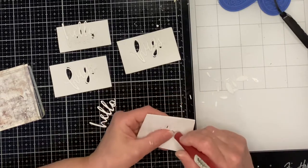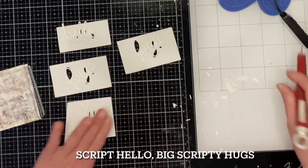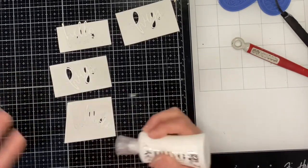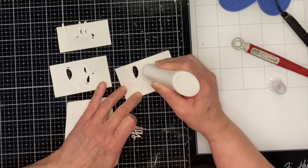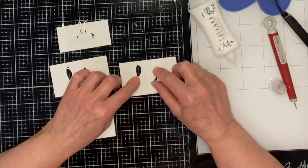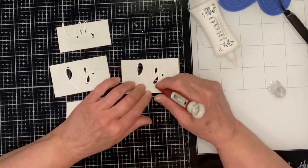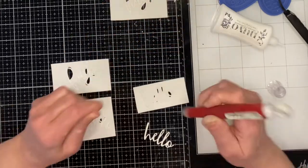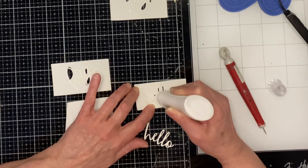Now I'm going to work on my sentiments using two dies from Simon Says Stamp: Script Hello and Big Scripty Hugs. I've used them to die cut both white cardstock and sheet foam. The die cut in the sheet foam is left in its background with just the centers of the letters removed, which helps me easily stack the cardstock on top of it. The impression left in the foam backing makes it easy to line up the cardstock, and a craft pick with the letter openings allows final adjustments. I set them aside to dry completely before removing the excess foam — about 10 minutes — to ensure the cardstock die cut doesn't slip out of position.